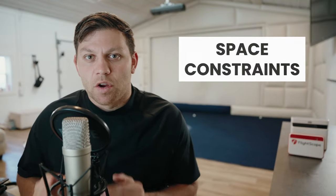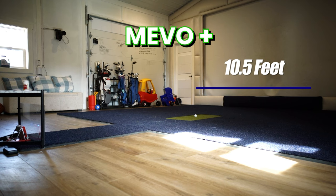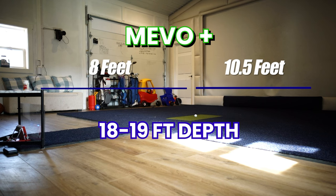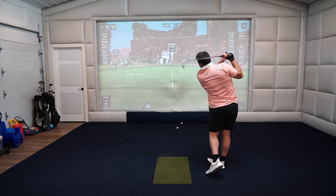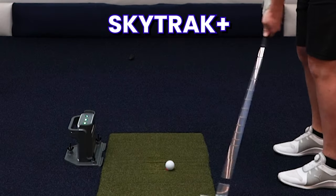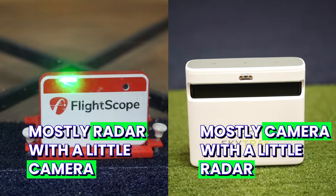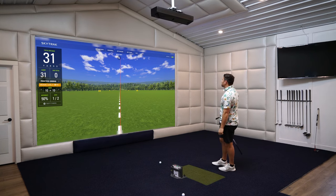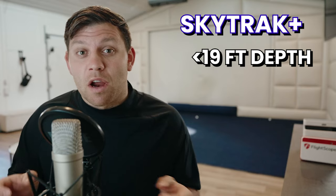Starting off with the space constraints in your room — that's going to be a really important thing because your decision may already be made for you. The Mevo Plus is going to require a little more depth, probably a room that is 18 to 19 feet deep. The benefit is the Mevo Plus will sit right behind you, allowing lefties and righties without having to move the device. The SkyTrack Plus is camera-based with a little radar, and it sits right by you, so you don't need quite as much space — but you'll have to move it for lefties and righties. If you have under 19 feet of depth, your decision is probably already made: the SkyTrack Plus.